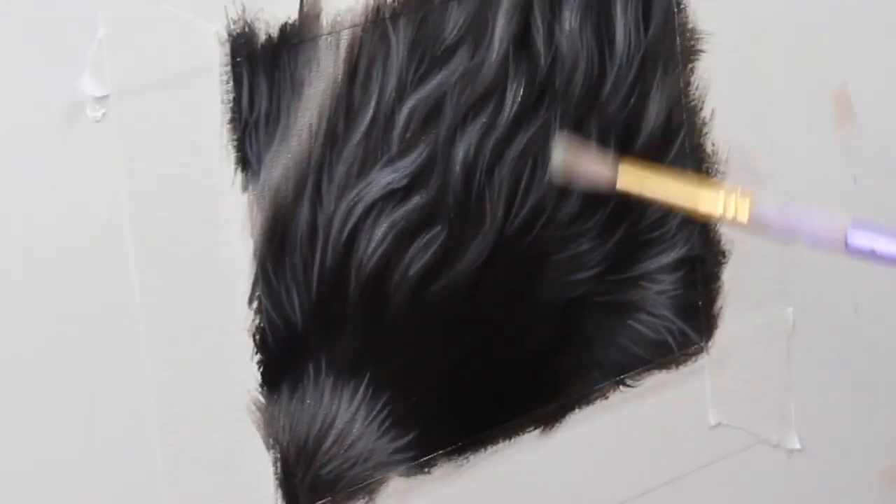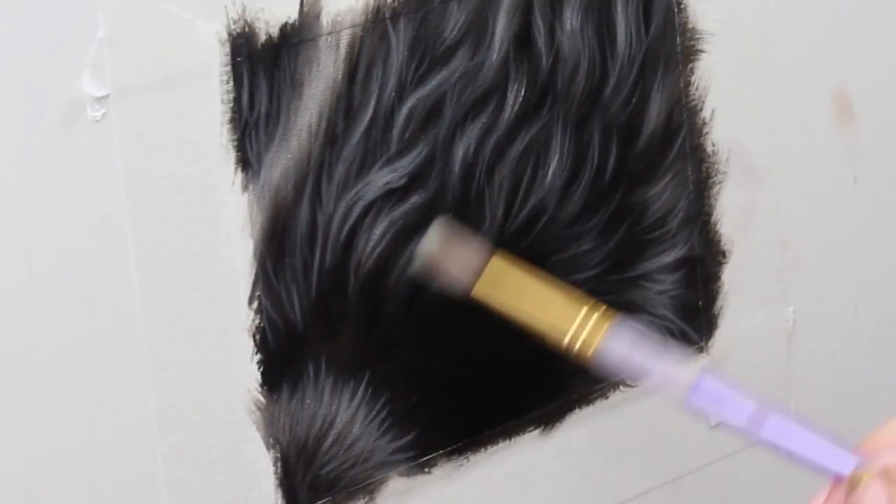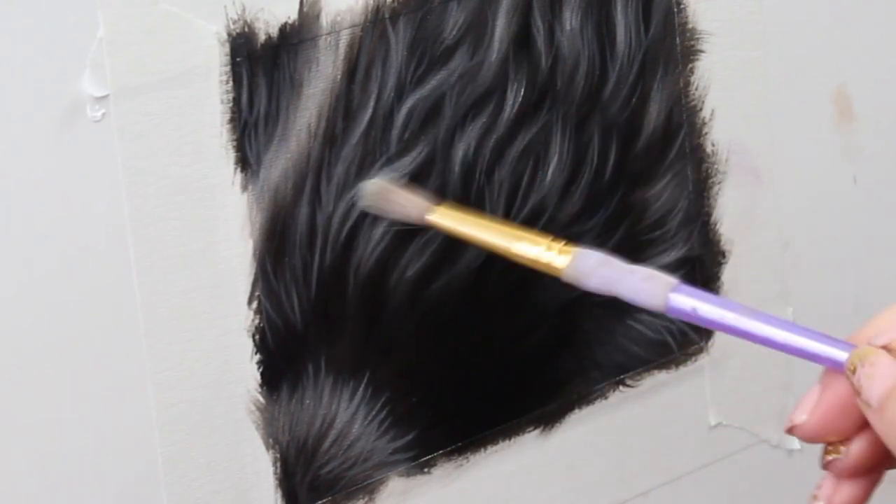Some of my brushstrokes were a little aggressive for my taste so I'm taking a dry blending brush and just taking the edge off some of those brushstrokes with a very very light hand.